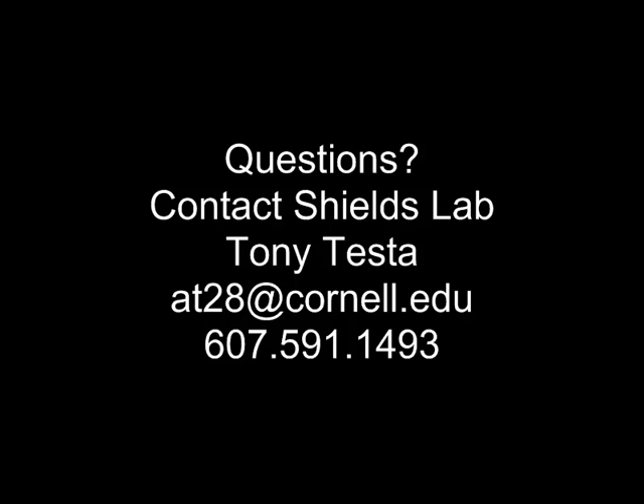If you have any further questions, you can contact the Shields Lab at the email address listed, or you can give us a call. You can also reach out to your county extension agents, as they have been very well trained on the snout beetle process for rearing nematodes.